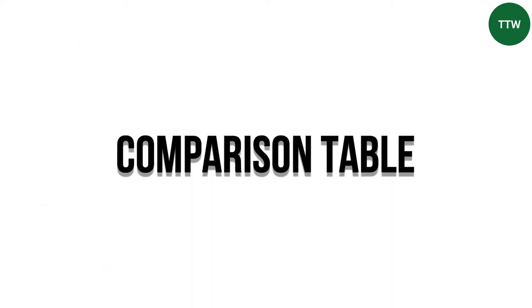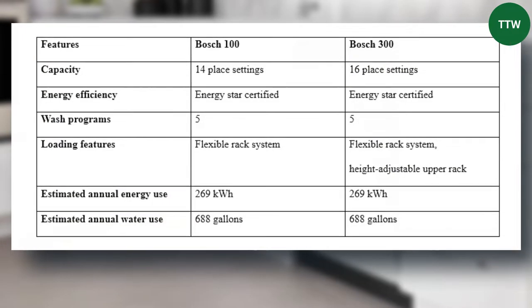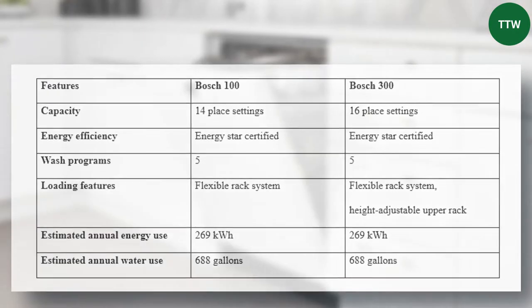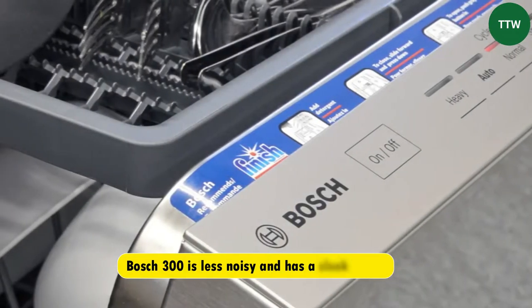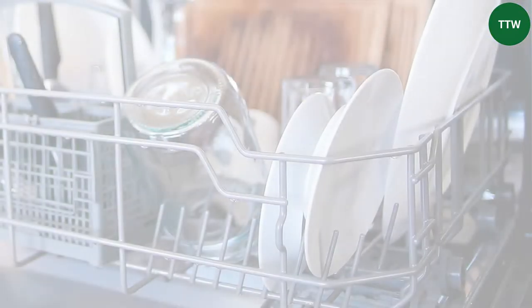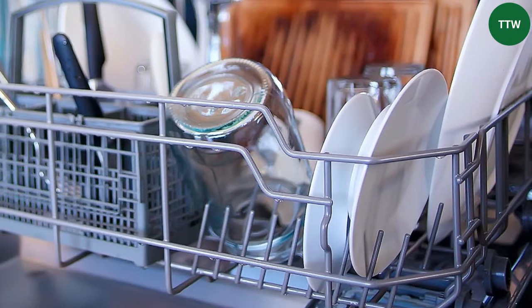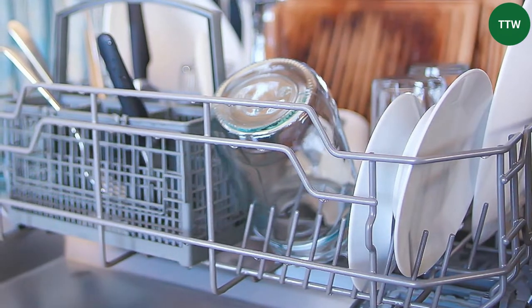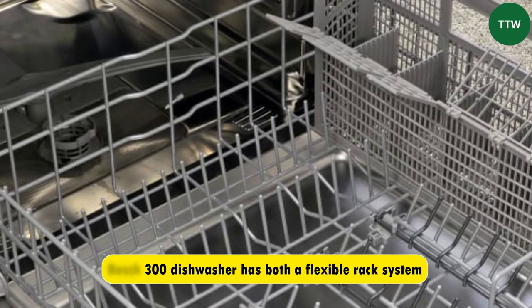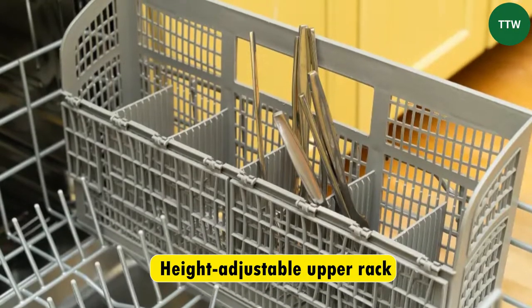Comparison table. From the table, you can tell that the main difference between the Bosch 100 and 300 is the capacity. Furthermore, the Bosch 300 is less noisy and has a sleek design, making it unique from the 100. There are also some slight differences with the loading features, as the Bosch 300 dishwasher has both a flexible rack system and a height-adjustable upper rack.